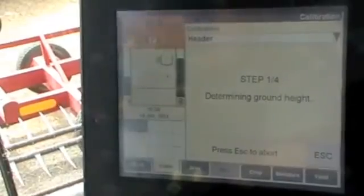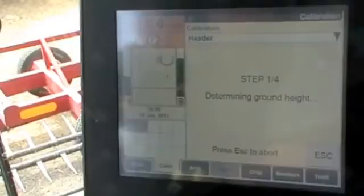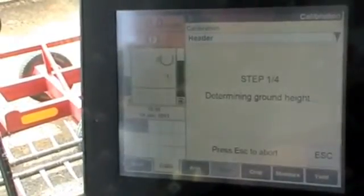You can see it's going down all by itself. When it goes to the bottom, it will figure out where the lowest point of the feeder house is, and it will set the potentiometer at that position.